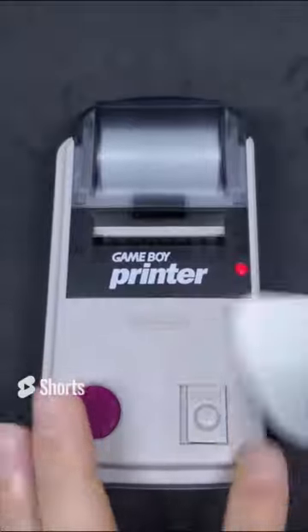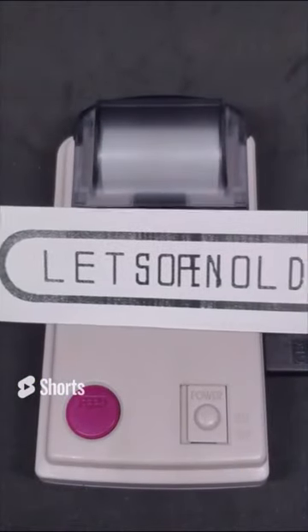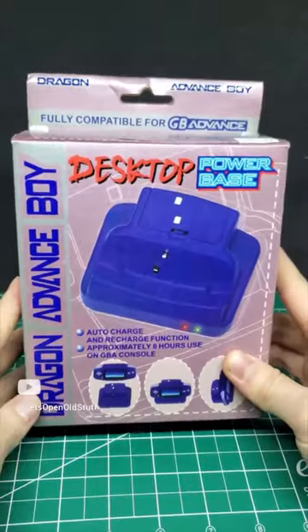I forgot to feed it properly so some of the text kind of ran into itself, but you can see how much better of a result you get with some receipt paper.